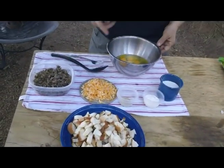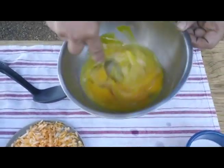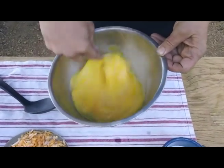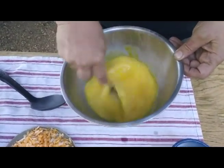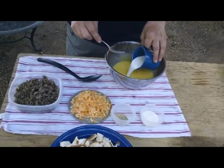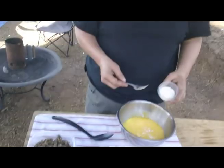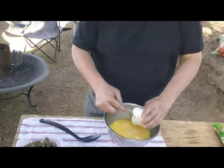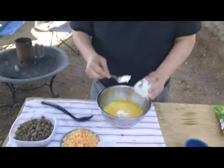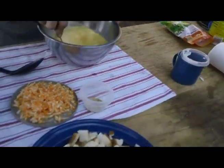All right, we're going to start out. I've got 10 eggs here in a bowl. I'm going to get those stirred up here. I'm going to add about a half a cup or so of milk — whole milk. If you want to use 2%, you can, that's fine. And then I've got a couple tablespoons of sour cream. We'll give that a stir. That looks good.